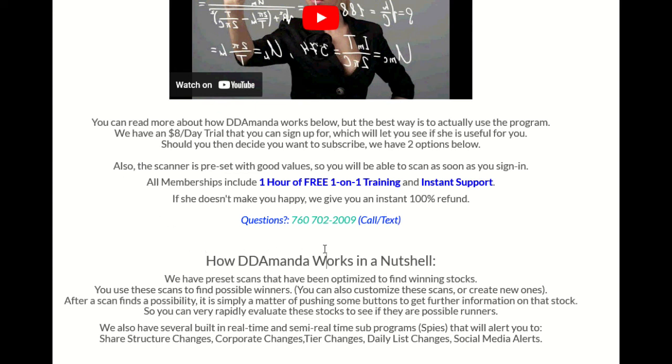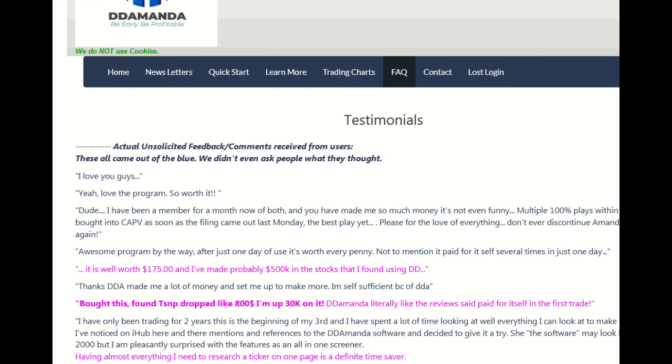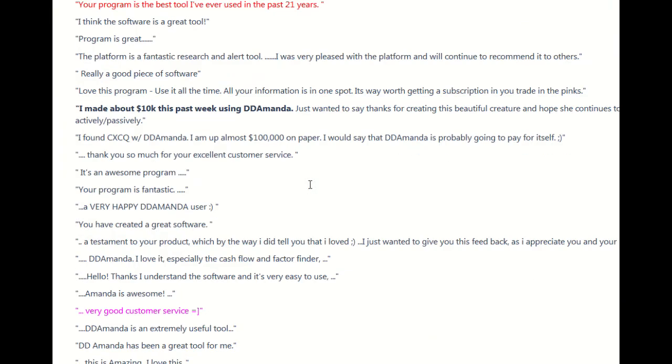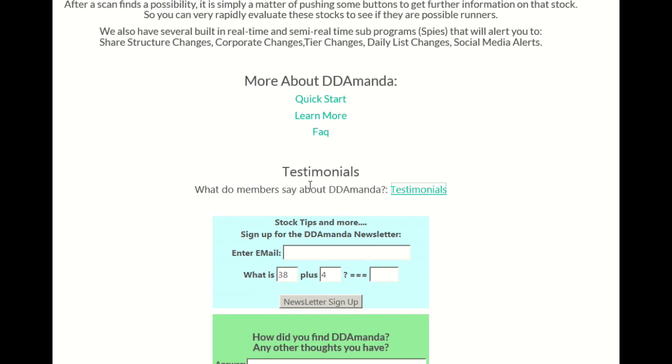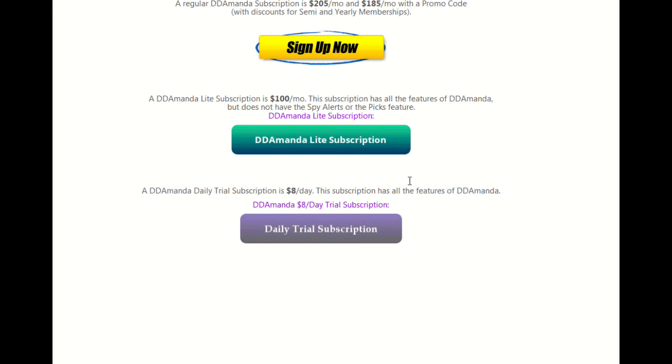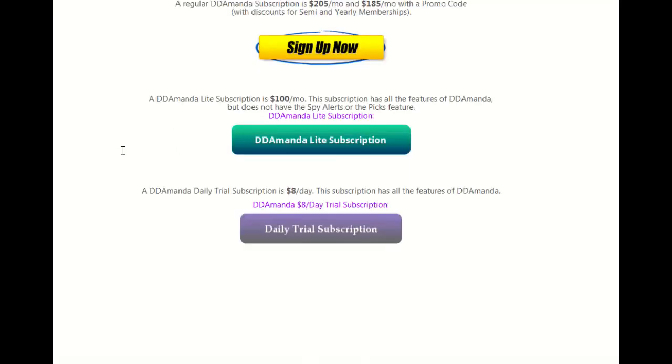They've got some testimonials here - this guy made 500k, this guy's up 30k, and one guy made 10,000 bucks in just one week. They've got features like dollars traded, MA crossovers, all sorts of stuff. They've got an eight dollar day trial subscription so you can check it out and see if you like it, plus other subscription levels. I highly recommend this - check it out and make some money.